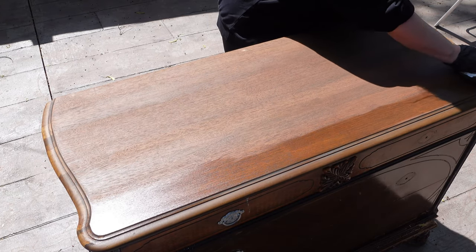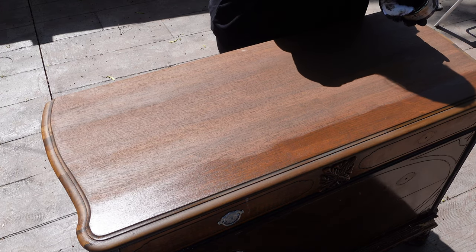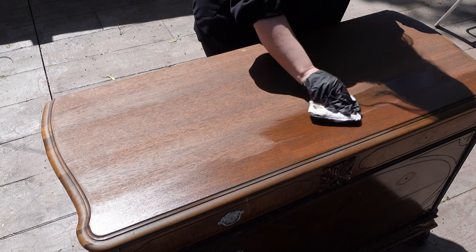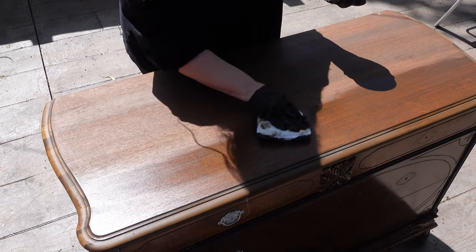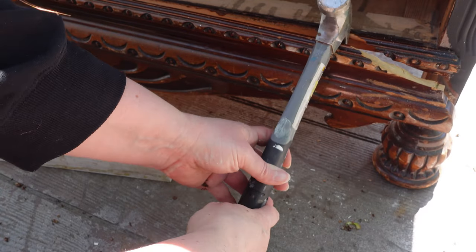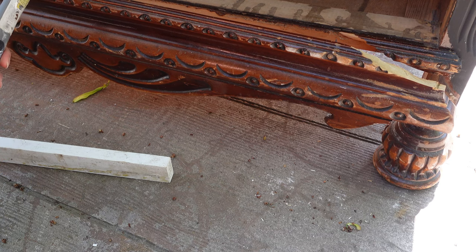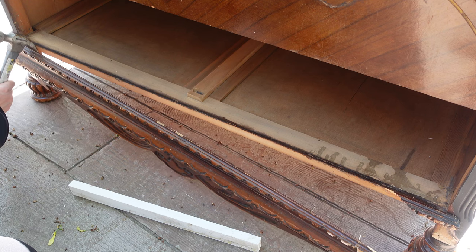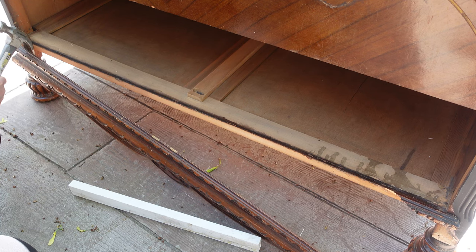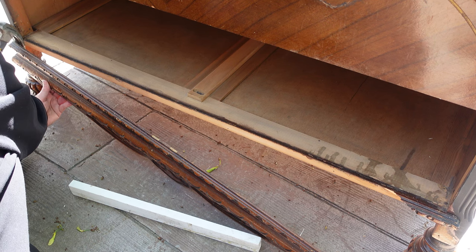Once the wood filler dries and I have it sanded down, I add two more coats of the No Pain Gel Stain, waiting two hours between coats. Because the front piece is already broken and damaged, I'm going to take the whole thing out, remove all the nails, then put it back together again.